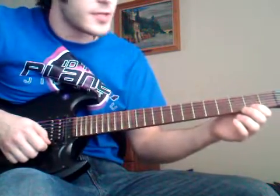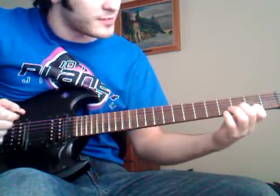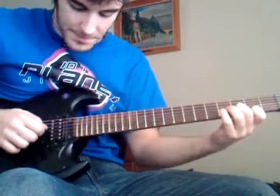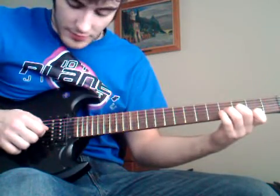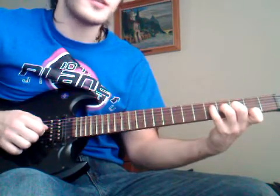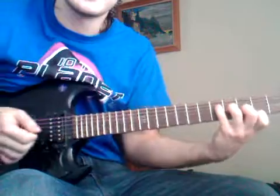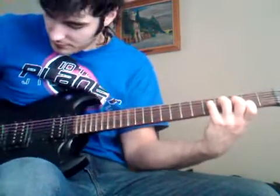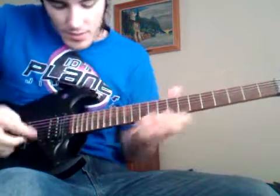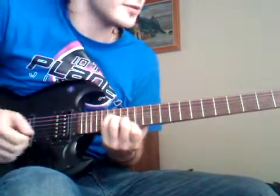So we have the 1st string, 2nd fret; 2nd string, 3rd fret; 3rd string, 4th fret; and finally 4th string, 5th fret. That gives us the Gmaj7 in a high octave.